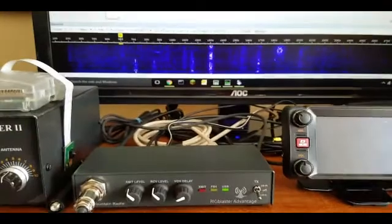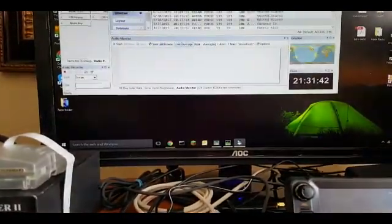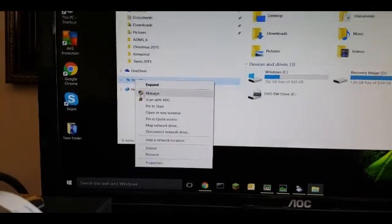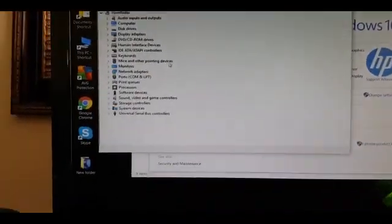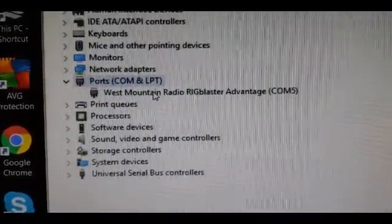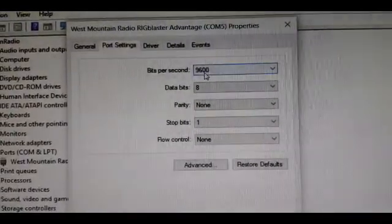Once you have that selected, you want to make sure that on your computer you check the hardware settings. To check your settings, right-click on My PC and click Properties, then click on Device Manager. Once Device Manager is open, check your COM port — you'll see that your Rig Blaster is connected to COM 5. Double-click on it and make sure that the port settings match whatever you have set on your radio.